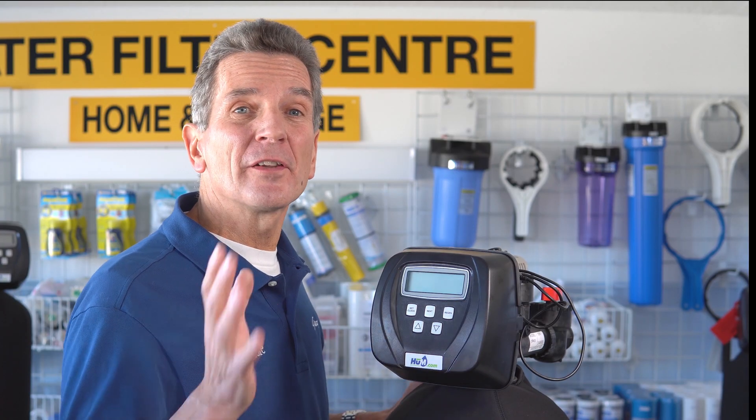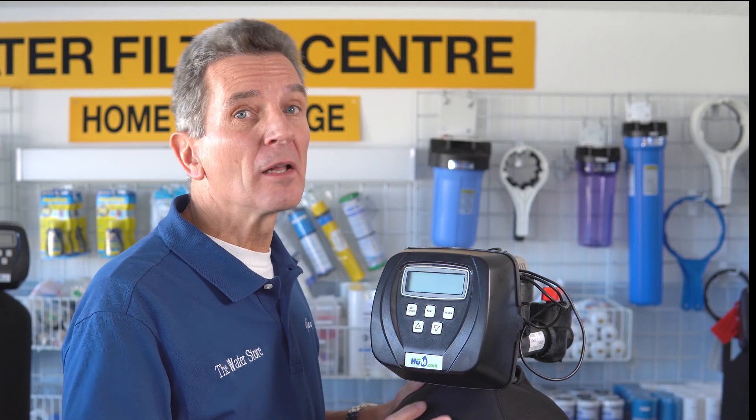Do you have that horrible rotten egg smell in your water? You know that sulfur? It's just terrible. I mean you get used to it to some degree, but your guests come over and they remind you of the smell. It's so embarrassing, and you've heard that there are different systems that will get rid of that smell.